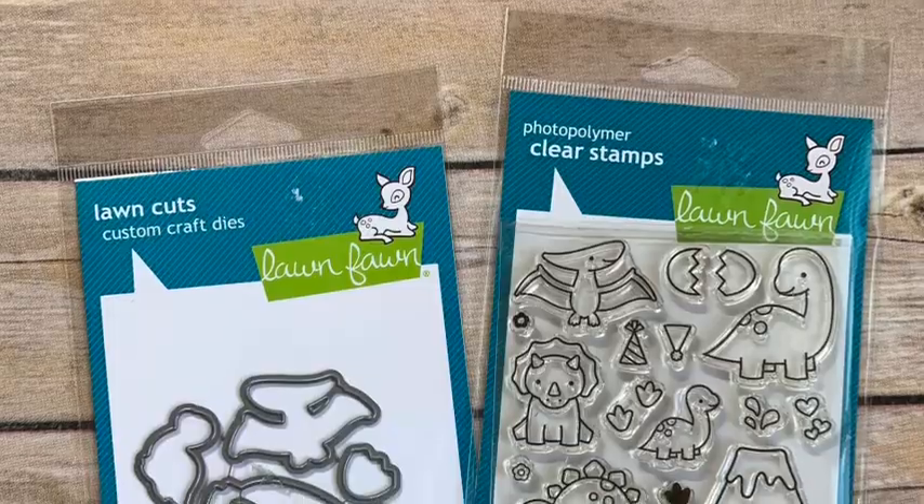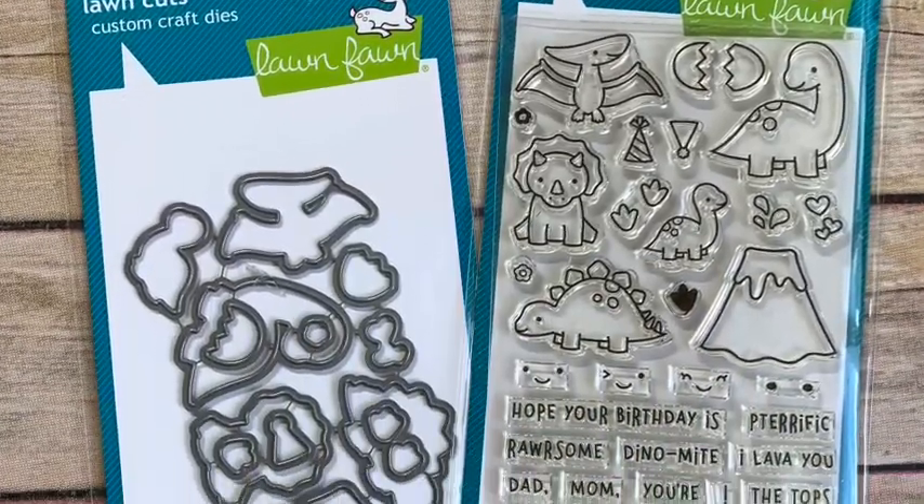Welcome back to my YouTube channel and another stamping video. I'm excited because it's a new month, and that means a new stamp set of the month — one that I pick because I love it. It's got cute images, sentiments, and a coordinating die set. The stamp set of the month for June is called Roarsome — like a dinosaur roar. I love this stamp set for masculine cards or cards for boys, and this month we're often making cards for Father's Day.